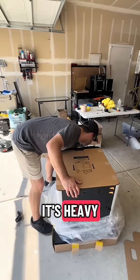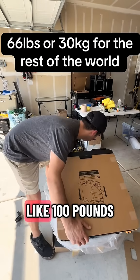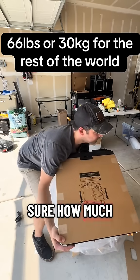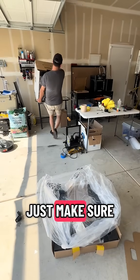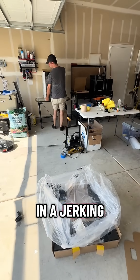First things first, it's heavy. The package itself comes in at like 100 pounds. So if you have help lifting it, go for it. If not, just make sure you lift it with your back in a jerking, twisting motion.